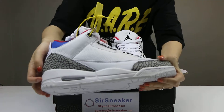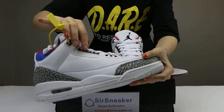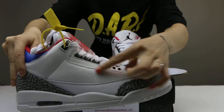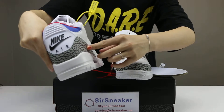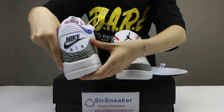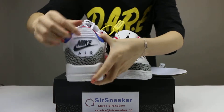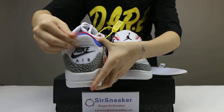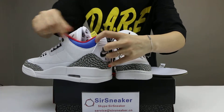The white midsole, and the air cushion. Here you can see the black shoe laces. On the back side it is the cement gray color here. Nike Air. White shoe push, and it comes with different colors in these two parts.